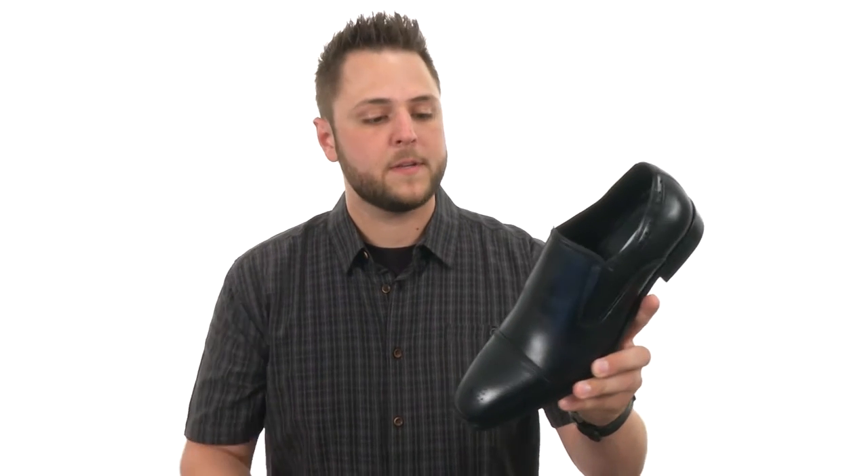Hey guys, my name's Richard, and today we have some super stylish shoes to check out from Steve Madden.